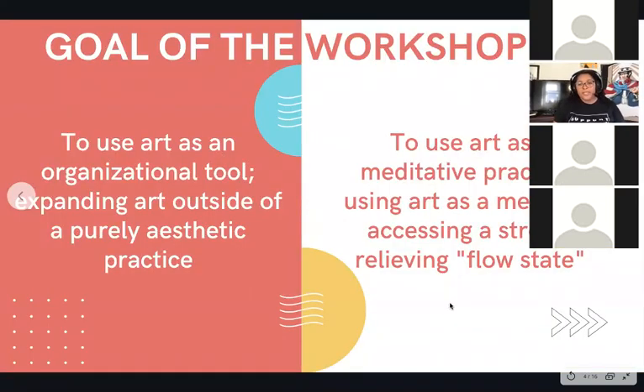Before we get started, let me go over the goals of this workshop. I like to think of this project as a really cool organizational tool. I'm an artist so I think very artistically in day-to-day things, and something like this helps me get my thoughts out in a way that works for my thought processes. The main focus for today is using this as a meditative practice — I know everyone is really stressed out right now, and this might help take your mind off things even if it's just for 45 minutes.